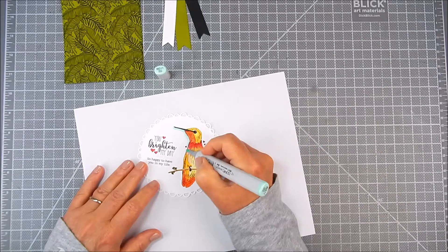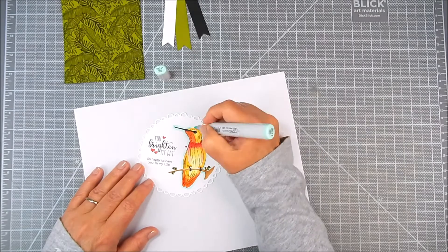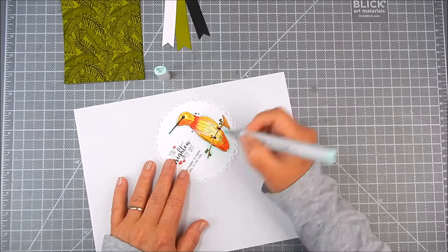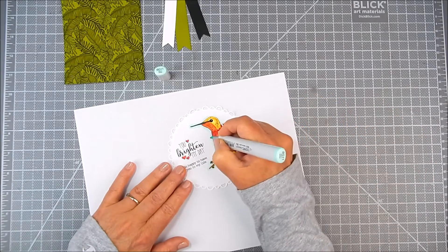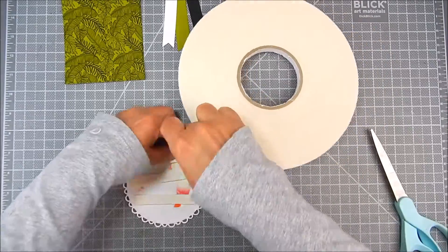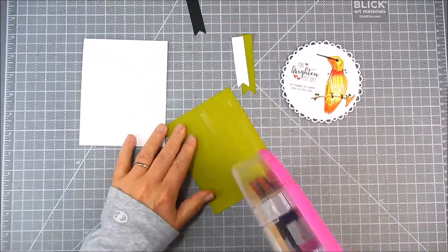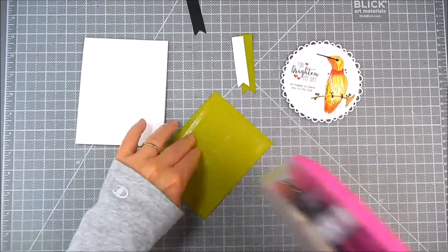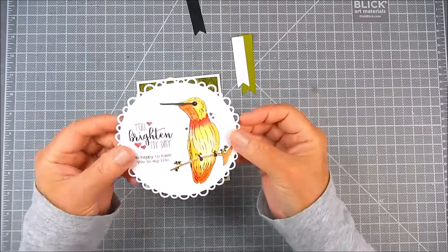Then I outline it all with a minty, blue-green color, just outlining that bird and outlining some hearts to mimic a little bit of shading. I add foam tape to the bird panel and flat double-sided tape to the background, and place those right onto the card base.